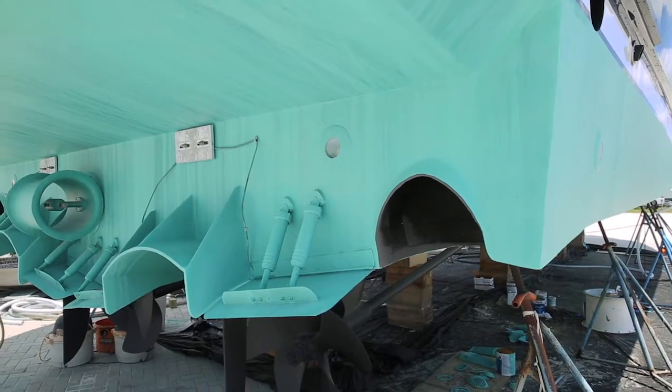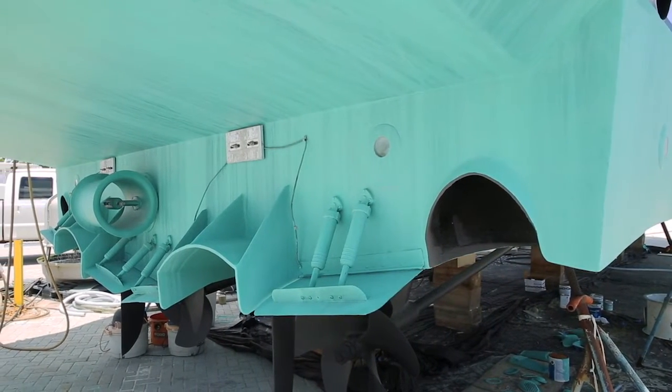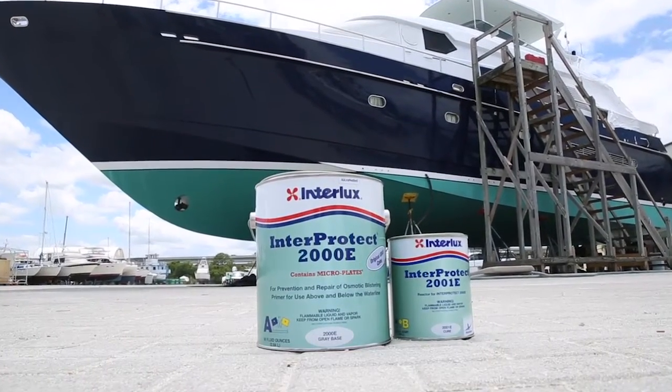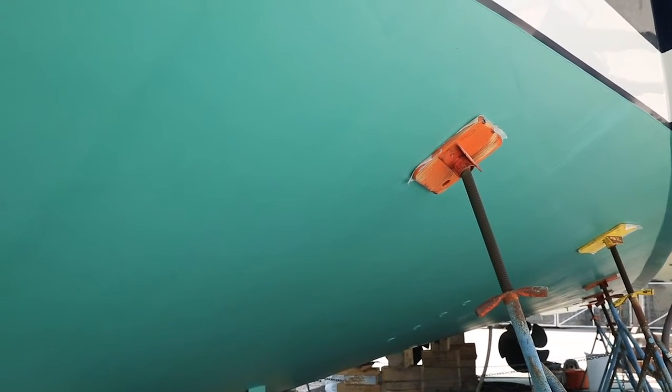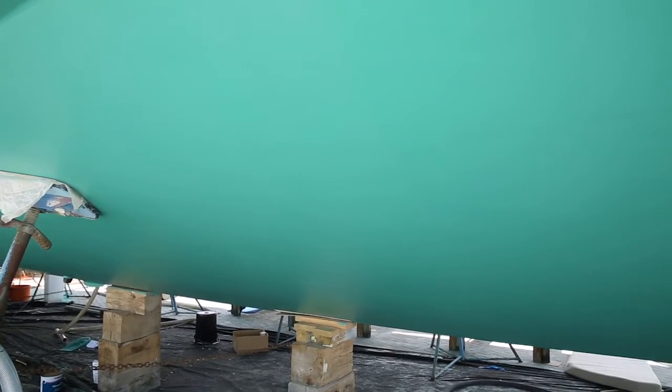That's why American Custom Yachts, before they lay down one coat of anti-fouling paint, they protect the boat from corrosion and blisters with InterProtect. InterProtect 2000E has been around since 1985, and it's been proven to give your boat a better resale value because of its ability to protect from blisters and corrosion.